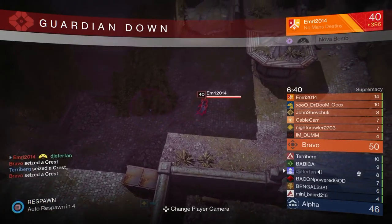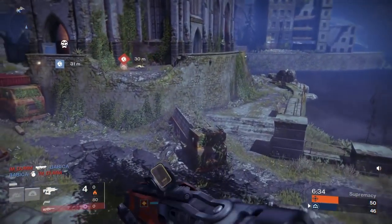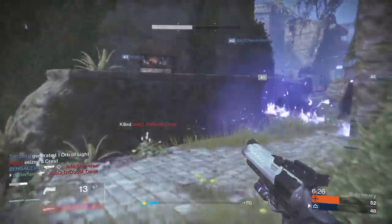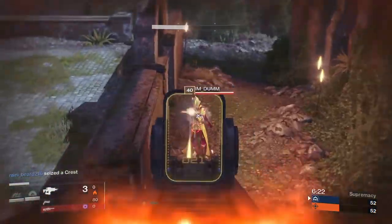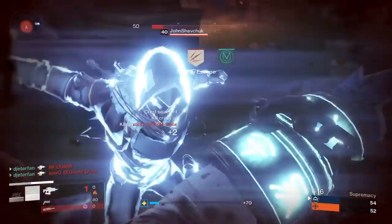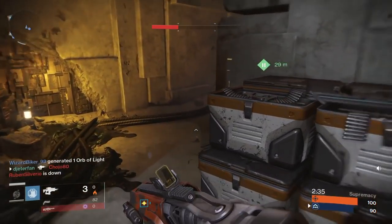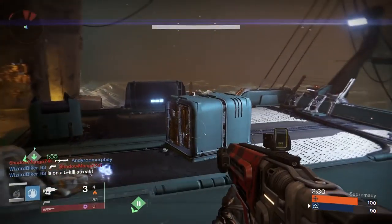If you're new to fusion rifles and still trying to get better, I'd definitely suggest running the Storm Trance class on your Warlock. Every time you're at mid-range and your fusion rifle may not kill someone, you always have that Storm Trance melee to back you up — it can reach almost farther than some fusion rifles can. If you hurt someone, you can throw the melee at them from pretty far away. Blink was also another great thing to run with fusion rifles — if you missed a shot or thought you were going to die, you could just blink out fast and get another shot off.